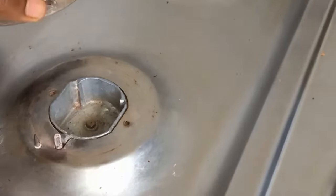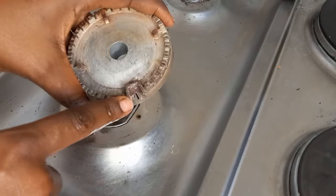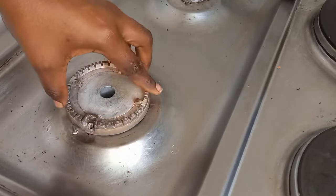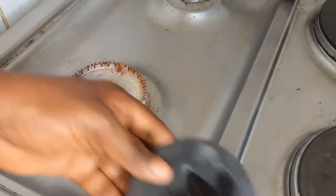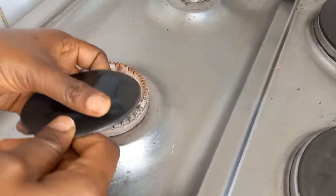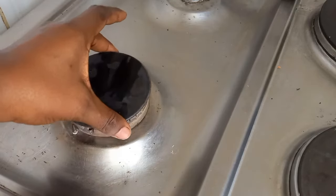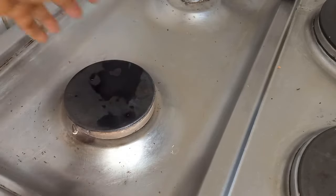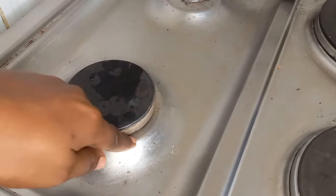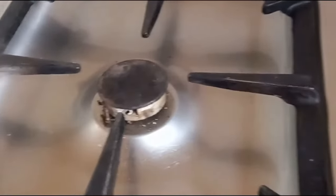This is the panel — I'm not sure what it's called technically, so let's just use the word panel. It's looking sparkling clean now. I'll fix it up and look for the hole in the design — the hole helps to keep the gas burner in place. That hole connects to the knob, then you put the flat plate on top. Use your hand to check if it's balanced and not shaky, and make sure it's centered.